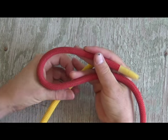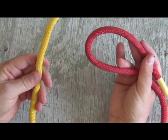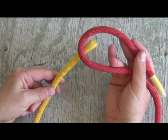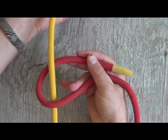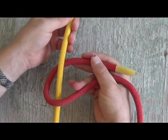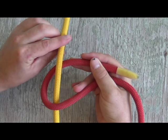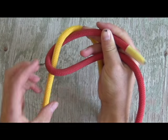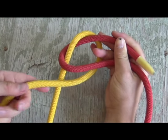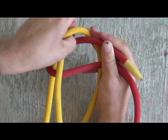As you would with the common sheet bend, make sure your terminal end is facing away from you. Now take the smaller yellow rope and push it up through this loop. With this step, you want to make sure that you've got extra and excess rope. Pull it through, make sure you've got enough line to finish out this knot. Then take this yellow rope all the way around, just as you would with the common sheet bend.